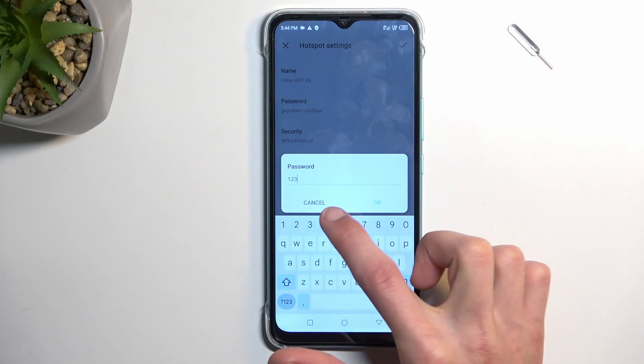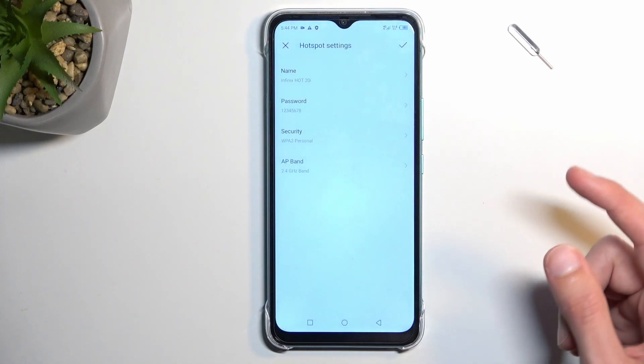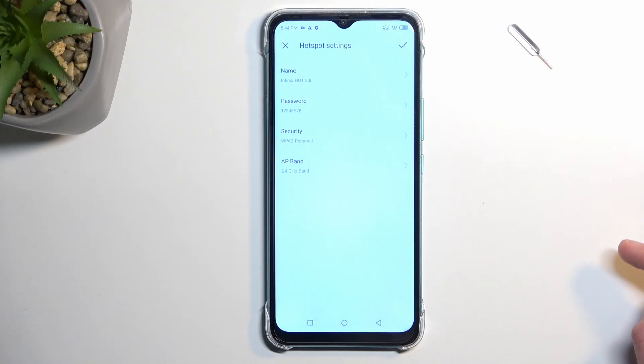Your password will need to have at least eight characters, and that can be letters or numbers. Once entered, you can save it by tapping OK, and then make sure you tap the checkmark toggle to actually save the changes.